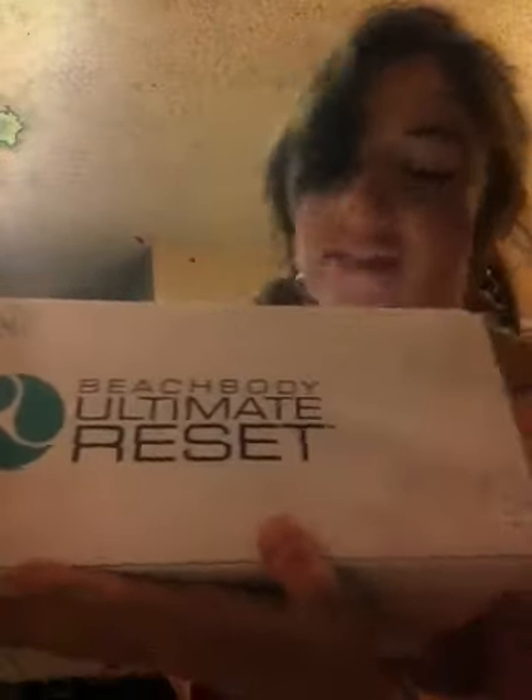Okay guys, so I'm super excited. I'm really sorry about the lighting - I'm still working on getting my backdrops perfected. But I am super excited because if you follow me on Instagram, then you know that the Ultimate Reset came. I think that's going to be backwards because I'm filming it in a weird way, but I'm so excited.